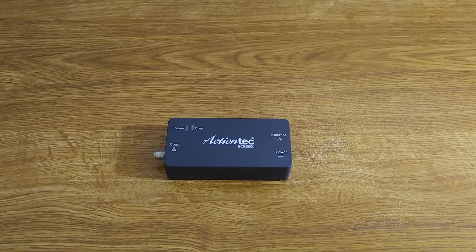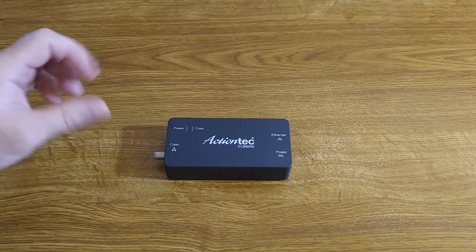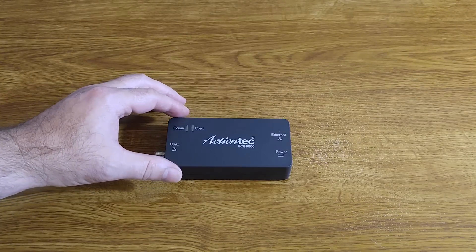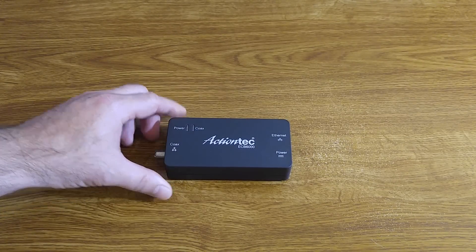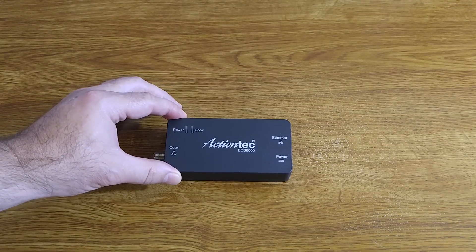DirecTV has similar technology, but this will not work for a satellite home. If you are a Verizon Fios customer, you get an advantage in that you only need one of these devices to create an extra network drop or connection. If you are not using Fios, you will need two of these devices.